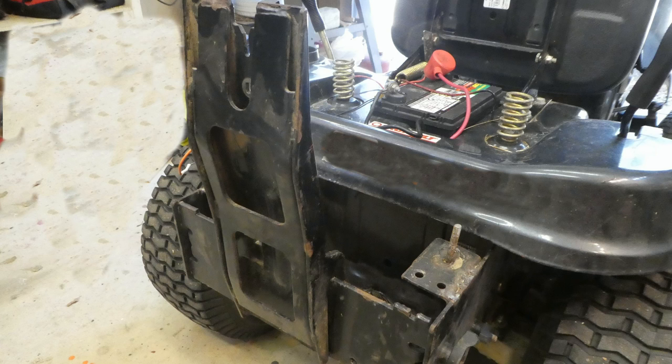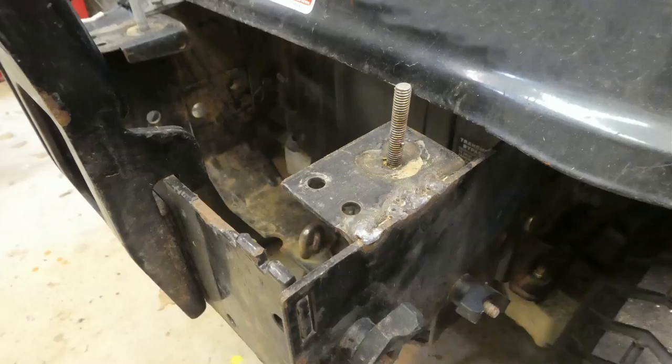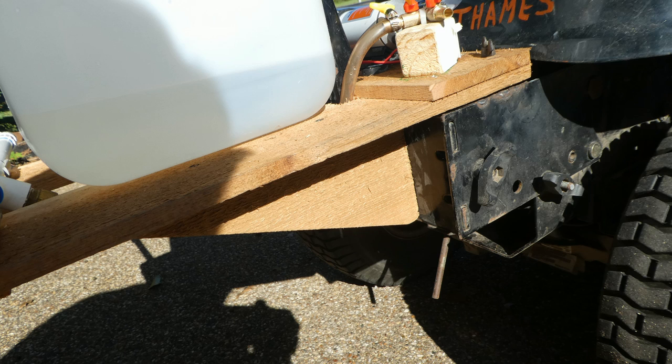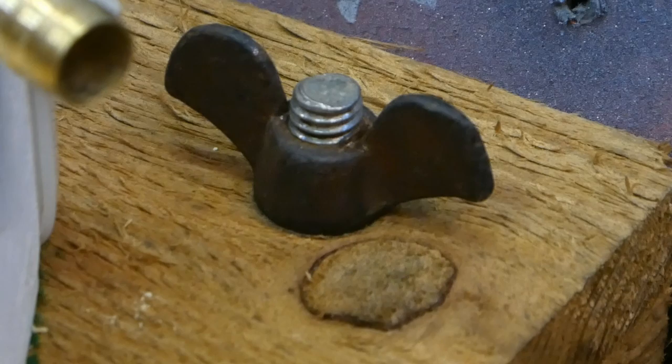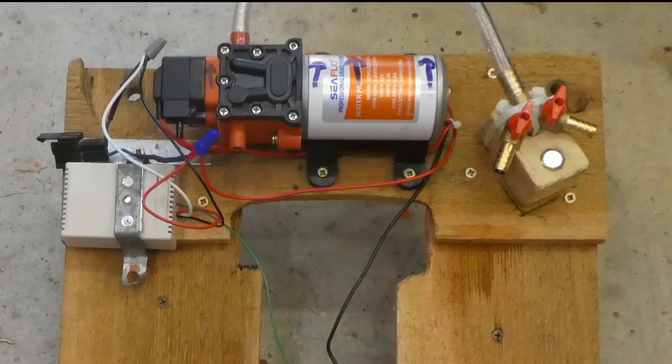My particular lawnmower came with a bagger and the mounting hardware for it on the back of the unit, so I chose to build my spray rig around the bagger mounting structure. I welded a couple of stud bolts onto the bagger. Here is the wooden platform with pump components mounted on it. Since five gallons of liquid is pretty heavy, I screwed two buttresses on the underside of the platform and used wing nuts to secure the cedar board to the two stud bolts on the grass catcher portion of the lawnmower.